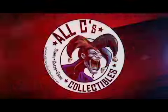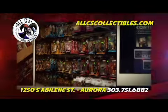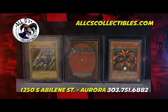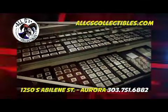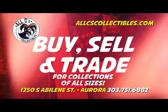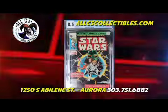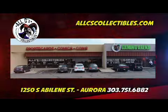All C's Collectibles is Colorado's number one collector's store. Our unique inventory includes collectibles of all kinds, including comic books, sports cards, magic cards, Pokemon cards, Yu-Gi-Oh cards, toys, action figures, coins, gold, silver, video games, and consoles. Our gaming arena hosts daily gaming tournaments, role-playing games, and board game nights. We buy, sell, and trade for collections of all sizes. All C's Collectibles has been in business 30 years. For more information, visit allseascollectibles.com.